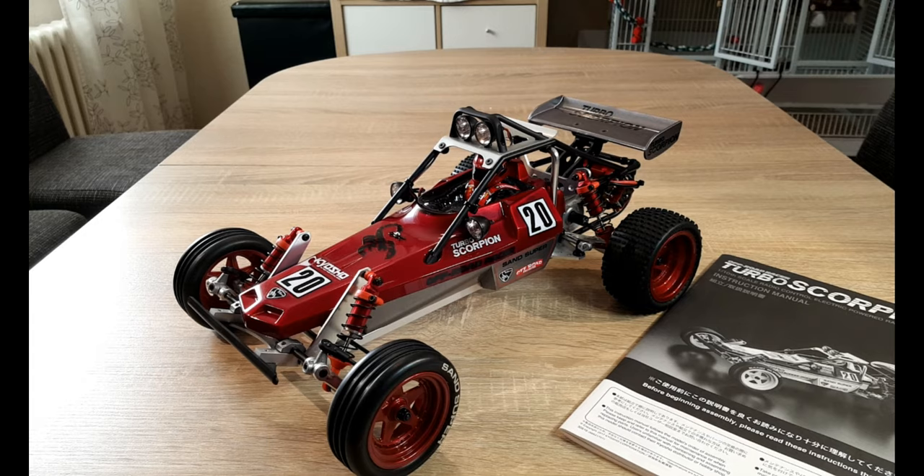Now talking about prices: many say that Kyosho's kits were more expensive than Tamiya's. But if you look at the details, Kyosho kits included all the stuff you still have to buy extra for Tamiya kits — ball bearings, metal parts, oil-filled shocks. A single Tamiya ball bearing cost 5 euros in the 80s, whereas on today's prices you can probably get a complete set of aftermarket ball bearings for a Tamiya car for the same money.